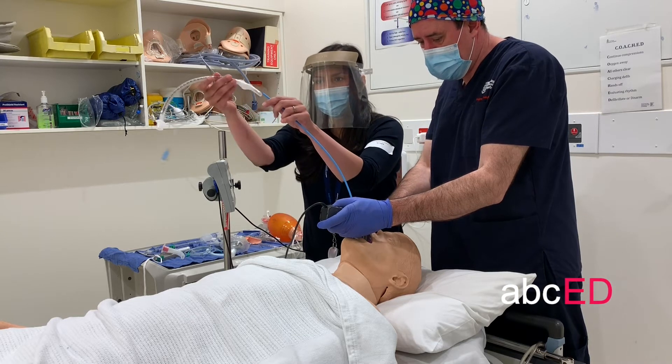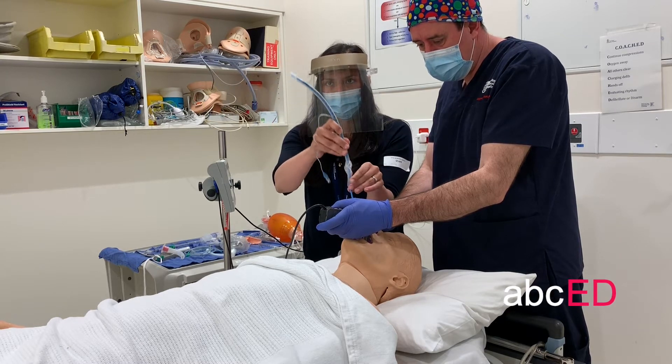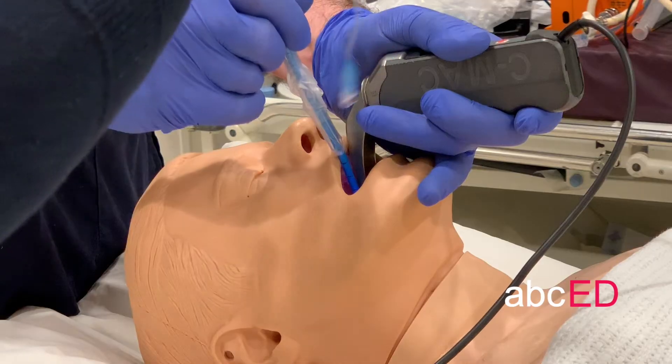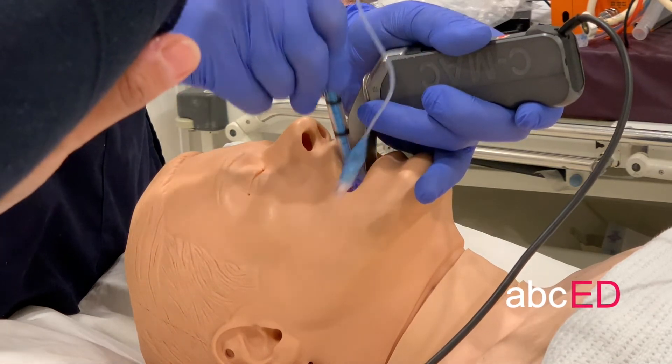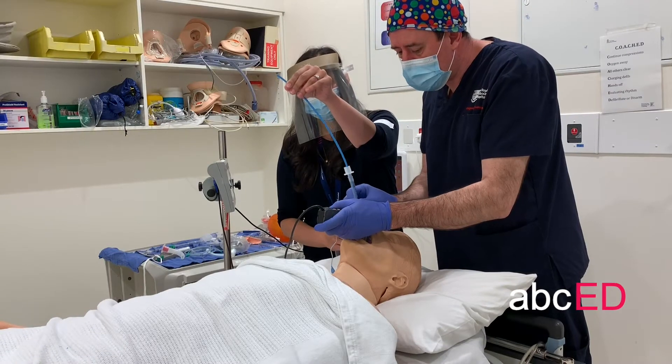The assistant threads the tube over the Bougie, passing it down to the intubator's hand. The intubator grasps the tube and pushes it through the cords whilst the assistant holds the top of the Bougie so it doesn't become displaced.